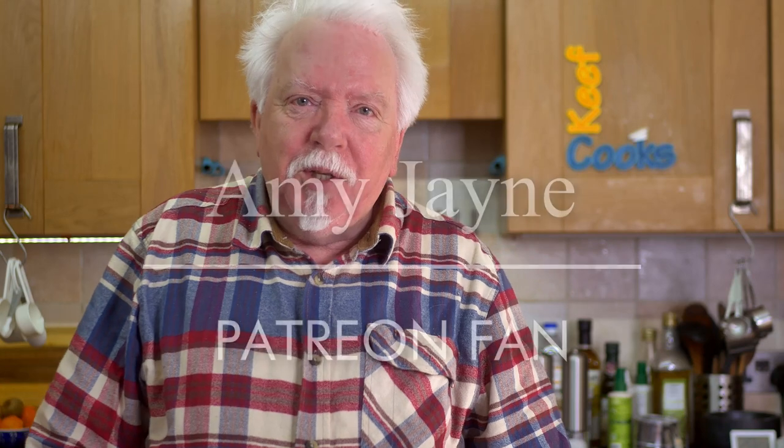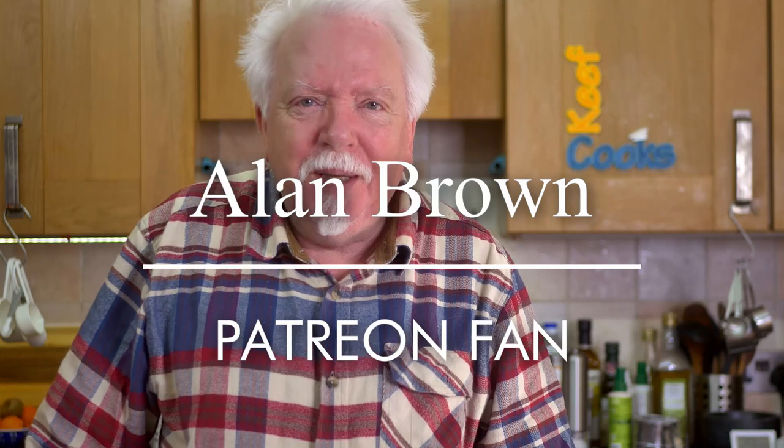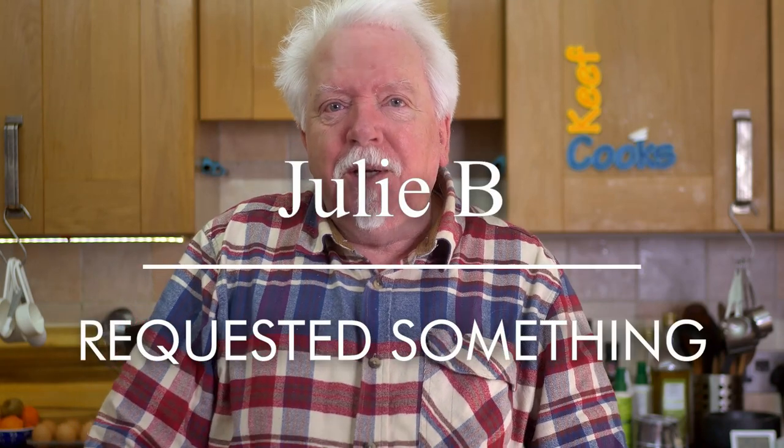Before we start, a couple of shout outs. One to a new patron, Amy Jane, and also one to Alan Brown who Patreon are telling me is a new patron but at the same time they say he's been a patron for three years. So I'm not quite sure what's going on there, but anyway welcome, thank you. Now nobody's actually requested this but Julie B did request chicken casserole so I reckon this is close enough — so Julie B, this is for you.